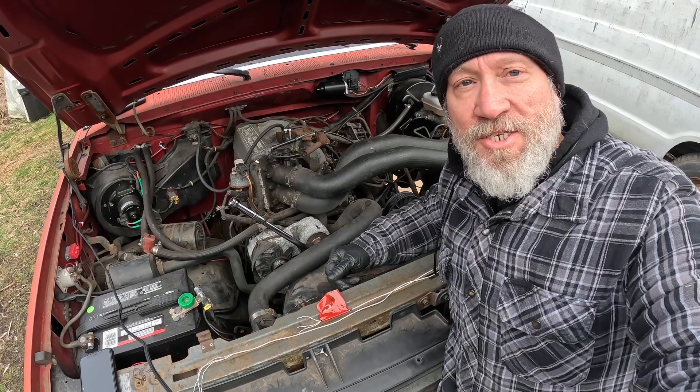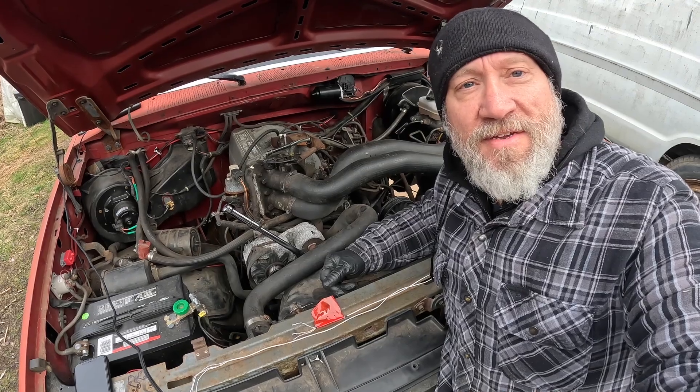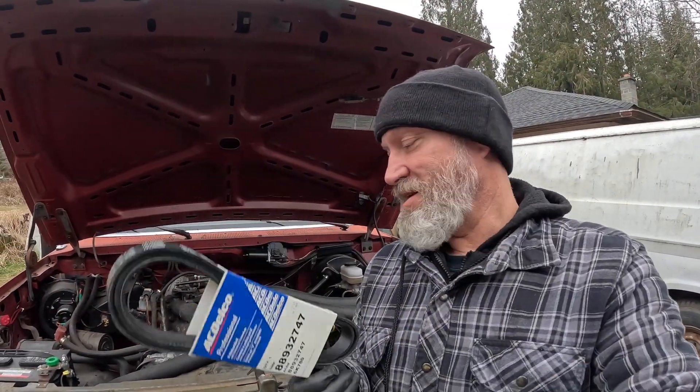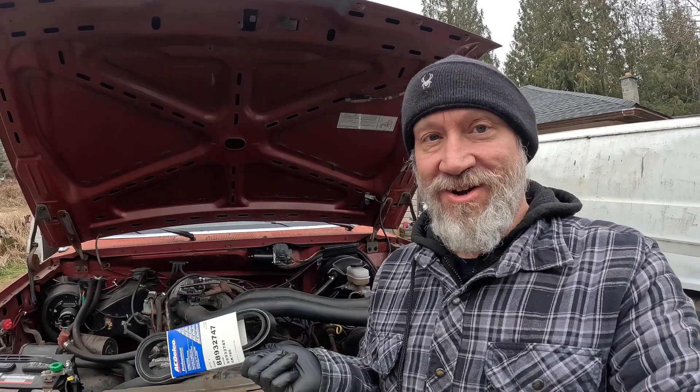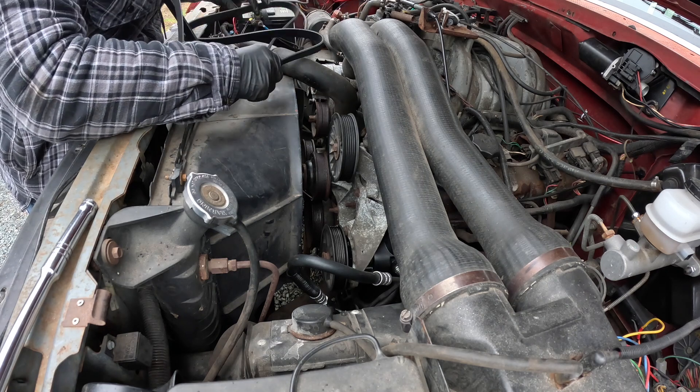Now I'm off to Lord Co to see if they can hook me up with the same ribbed serpentine belt in 78 inches instead of 70 or 89 and a half. I'm back from Lord Co with my strapping new belt and I'm gonna buckle down and get it installed. If I measured right this should fit — there are some ifs in there, that's for sure.